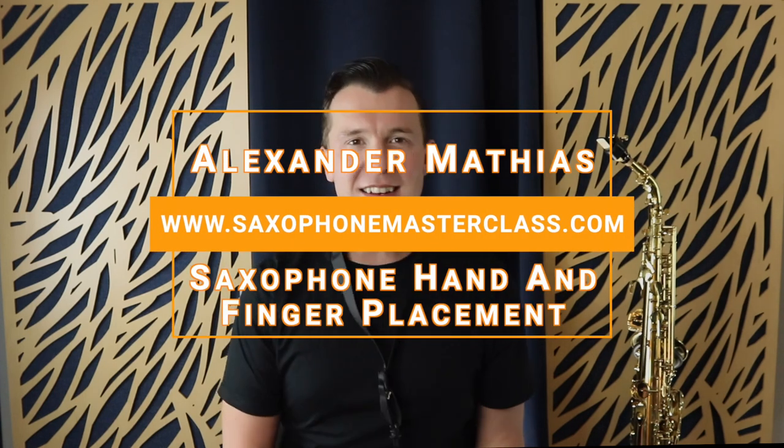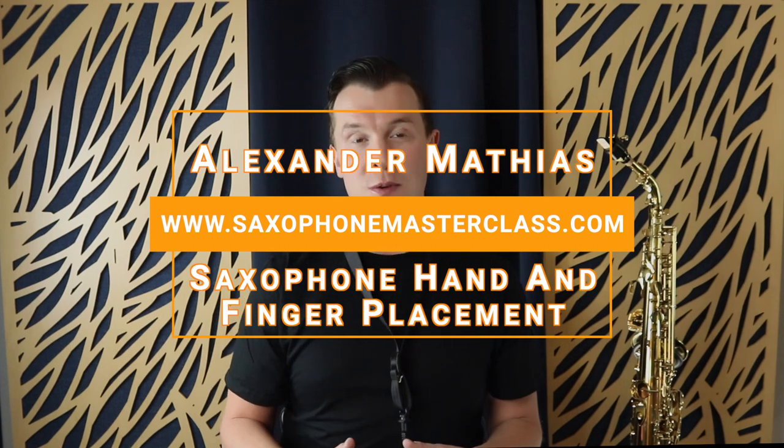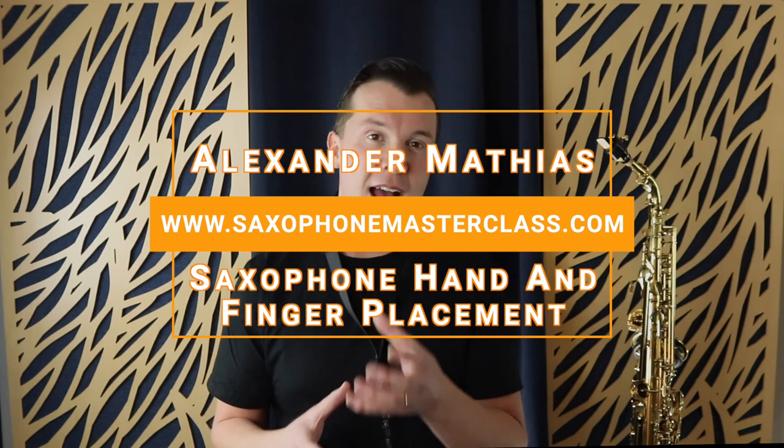Hello, my sax playing friend. Alexander here from Saxophone Masterclass. Today I want to take you through where you should be placing your hands and your fingers, especially as a beginner sax player.